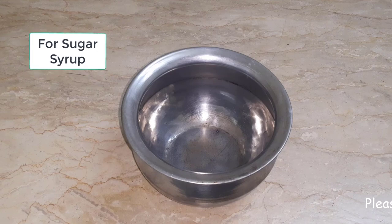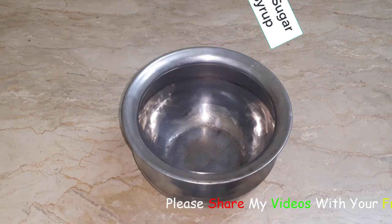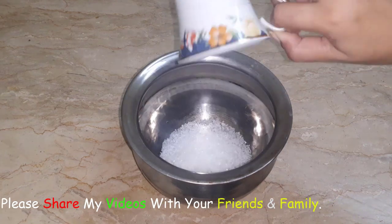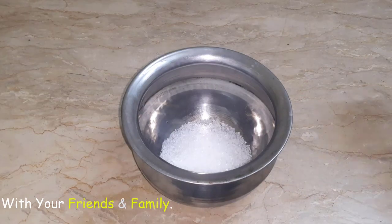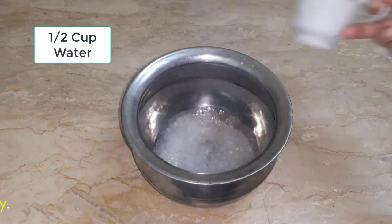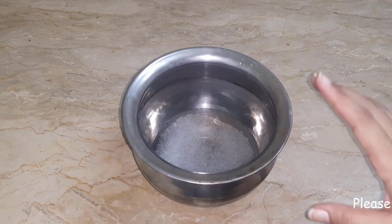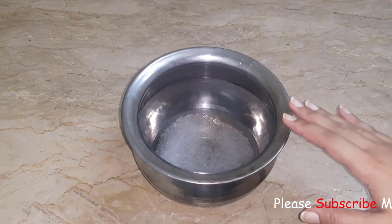First of all, we will turn on the stove. I am going to put half a cup of chini in the bowl. I got half a cup of chini. Now we will put it in the bowl and mix it well.